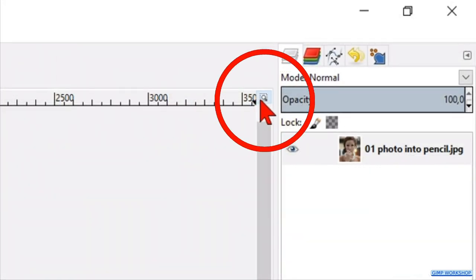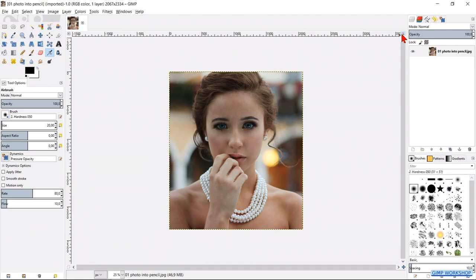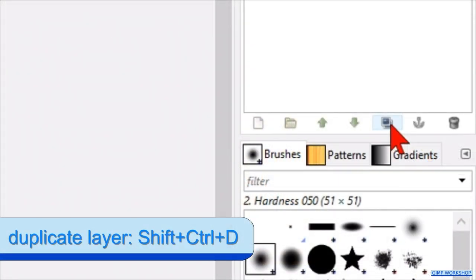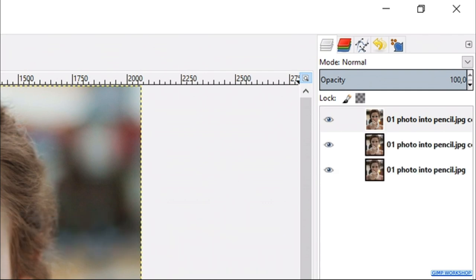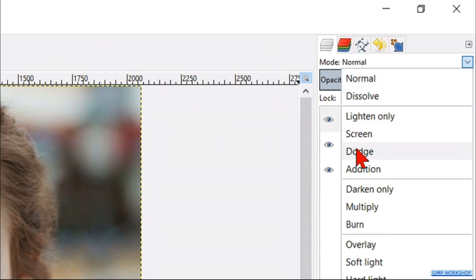Click the little zoom icon in the top right to maximize the photo. Make two duplicates of the layer by clicking the duplicate button in the layers panel. While the top layer is selected, we change its mode from normal to dodge.